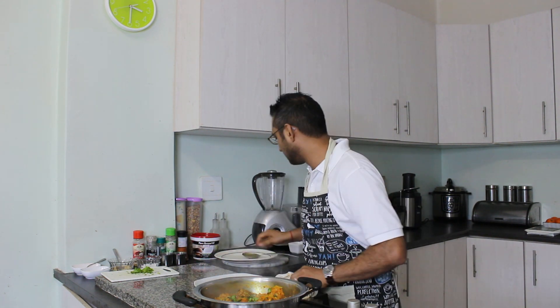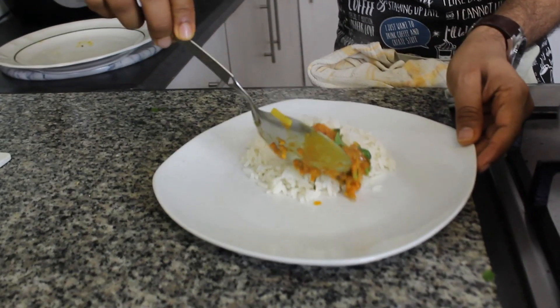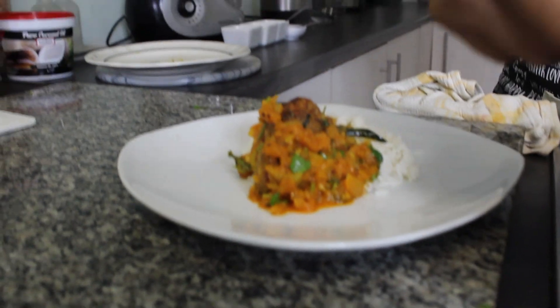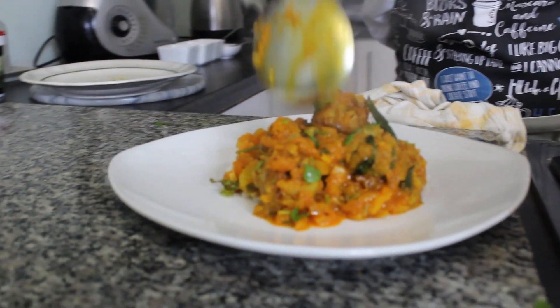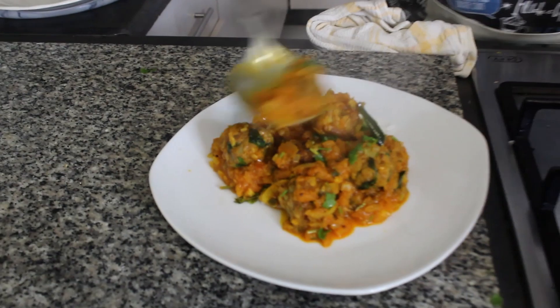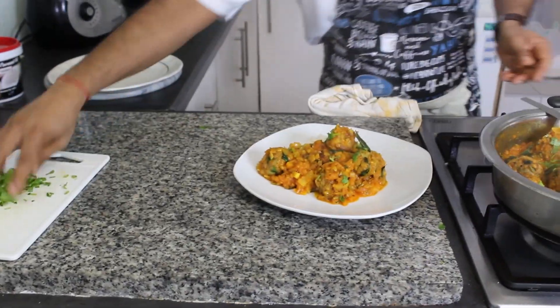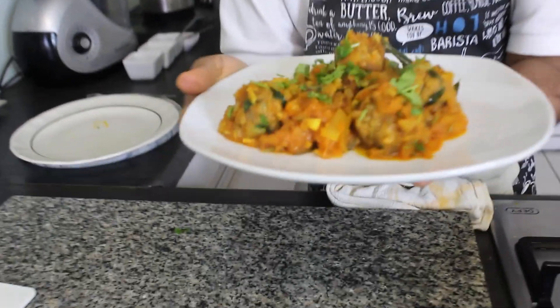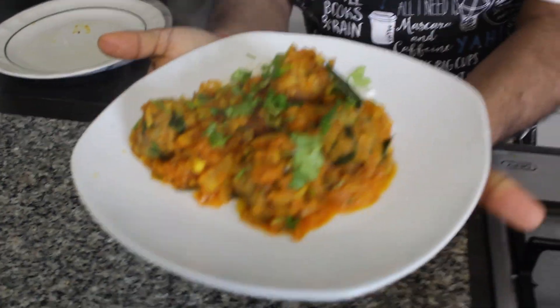Let's turn off the gas, get some rice, and plate out our kebabs. Here is my green banana kebab served with rice — about five kebabs per person, or as much as you wish to eat. Let's do my favourite part of the show: the taste test.